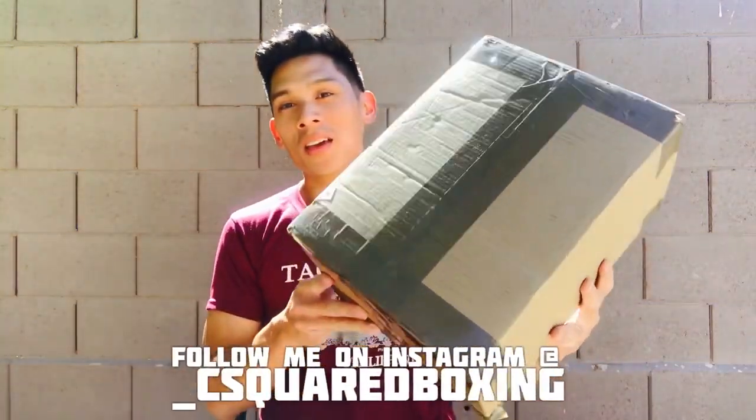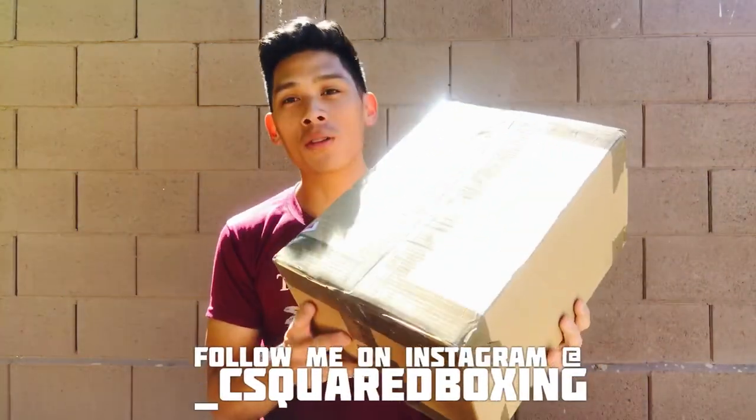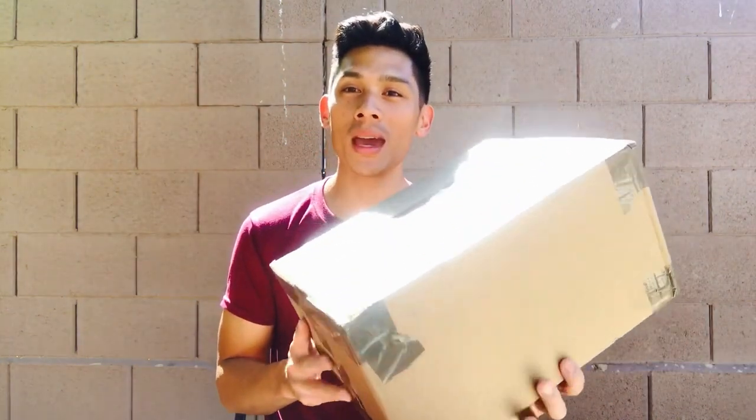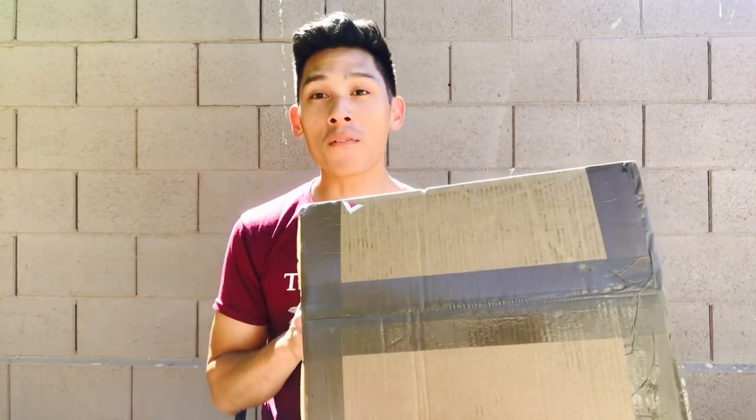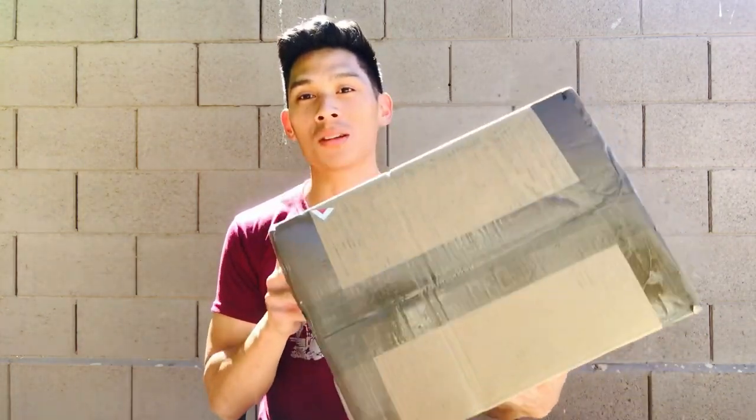Hey, what's up guys? Carlo here. Today I'm excited to bring you an unboxing and first look of some 14-ounce Fly Boxing Gloves. As you can see here, these are still packed and just delivered from Fly Sports out of the UK. And I'm really excited to do this unboxing with you guys to see how these look fresh out the box.